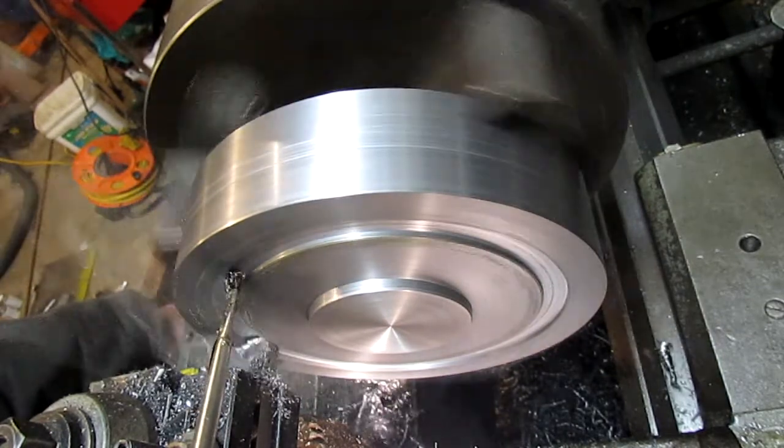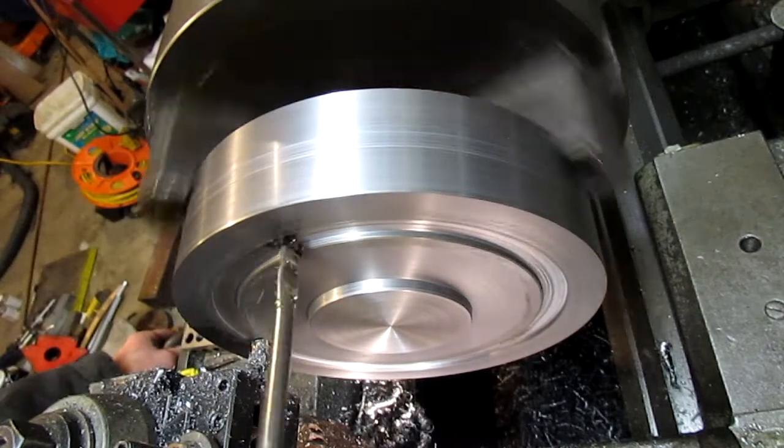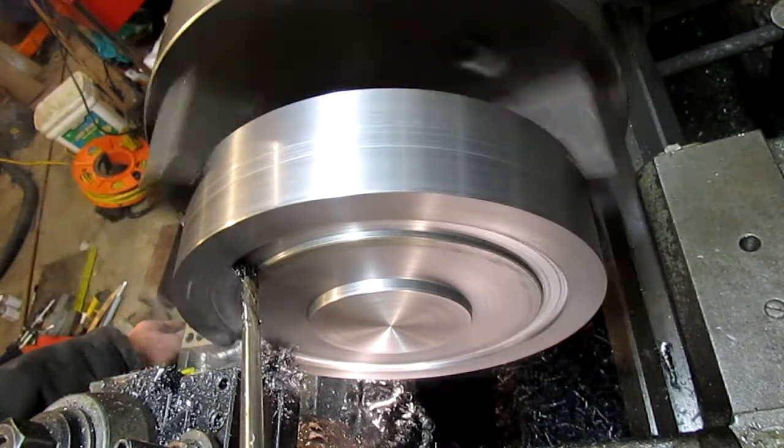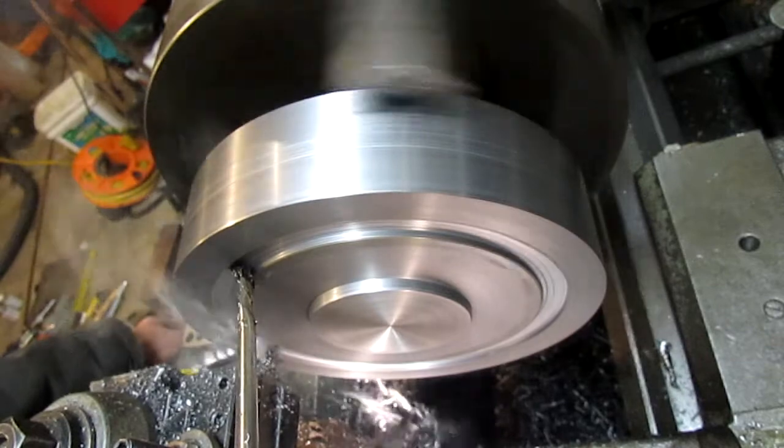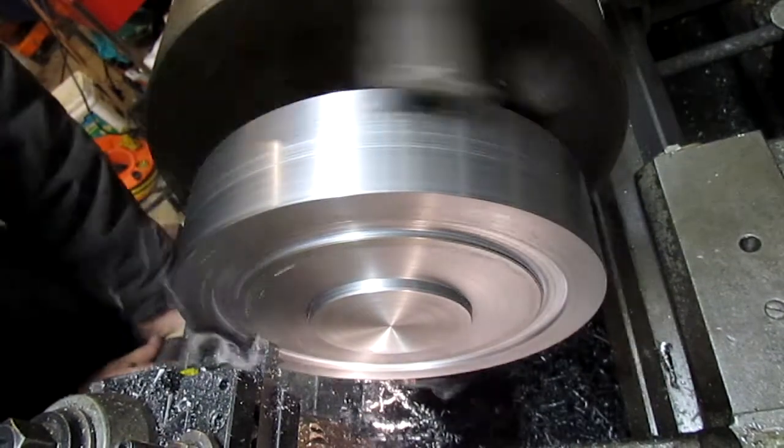The tool cut fairly well. Like I said, I had to play with it a little bit, but it didn't seem to give too much chatter and cut okay as I was going down.